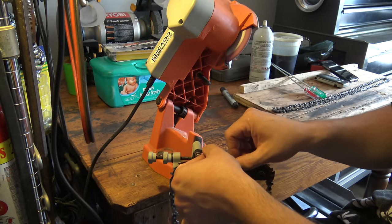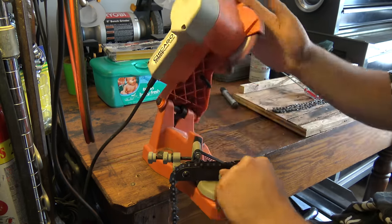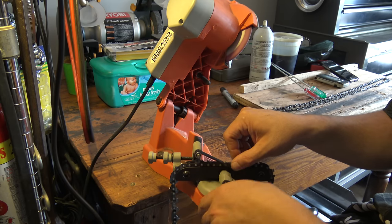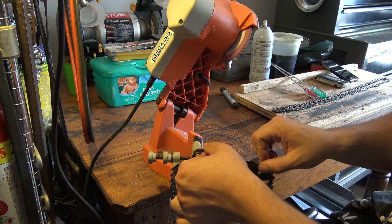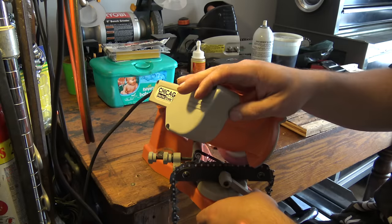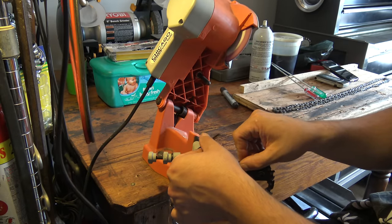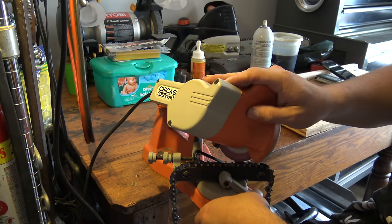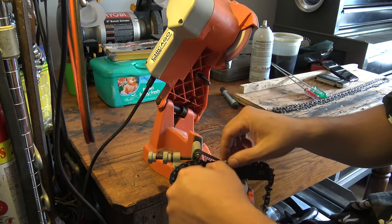And it quite literally is that simple. It just takes a quick little touch — doesn't take much to sharpen them, unless you really let it get bad.